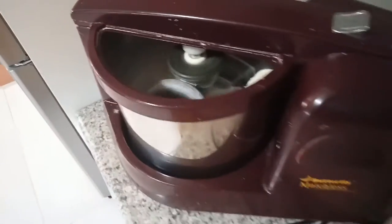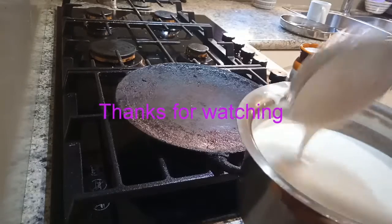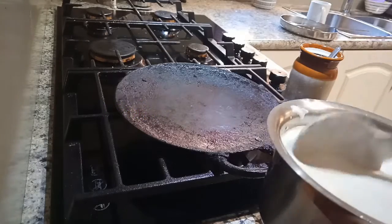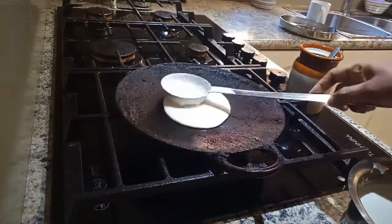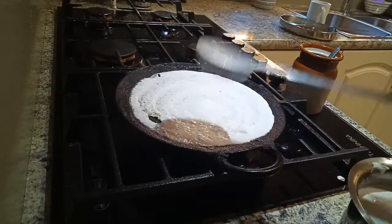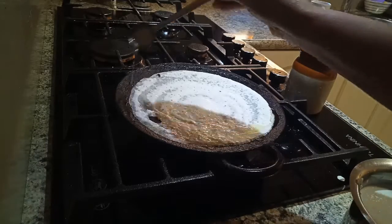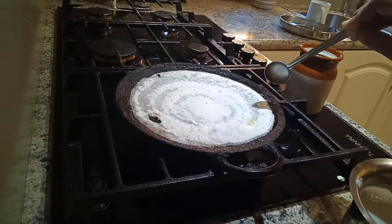Remove the batter from the grinder — it's ready to make dosa now. No need to leave it for fermentation; after grinding you can straight away use it to make dosa. Make dosa in the pan with one teaspoon of oil.